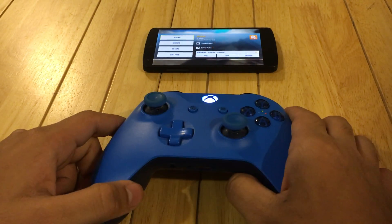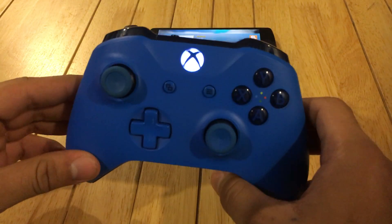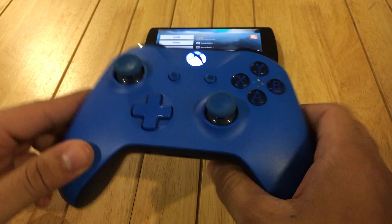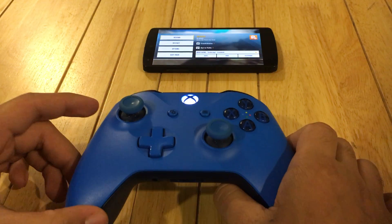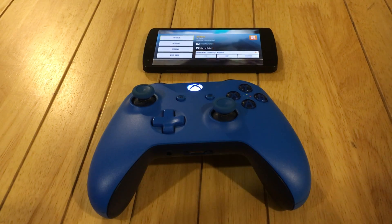Thank you guys for watching the video. If you like it, please hit the like button. And if you also want to know where I got this controller from, or want to see the unboxing, please watch the other video where I do that. Thank you guys, and I'll catch you on the next one.